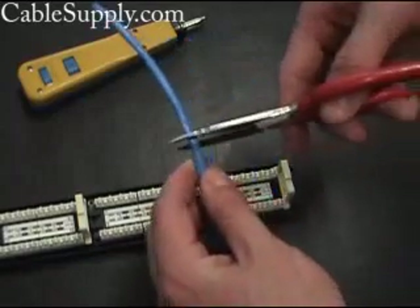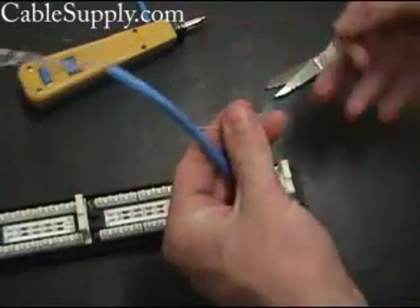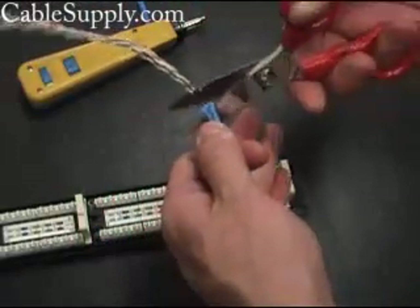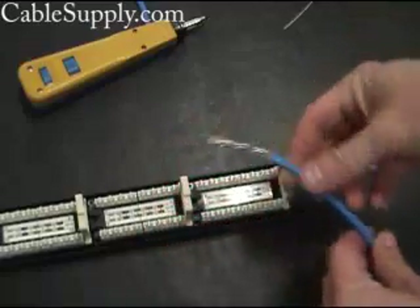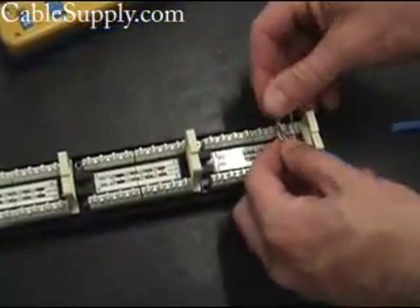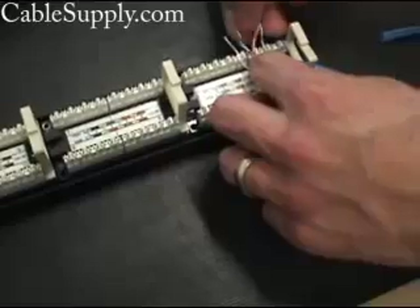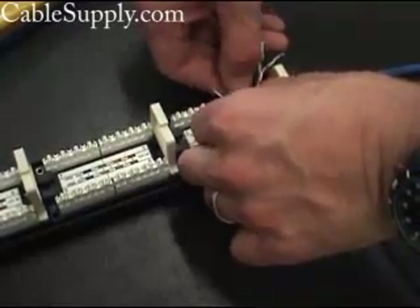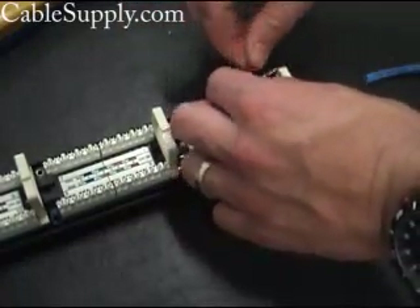Now we're going to strip the cable. We're going to cut off the string that's used to take off the outer cover, and then we're going to cut off the excess. When you're punching down a cable, you want to keep the twist as much as possible all the way up to the punch down. And you want to follow the color code that's printed right on the cable.